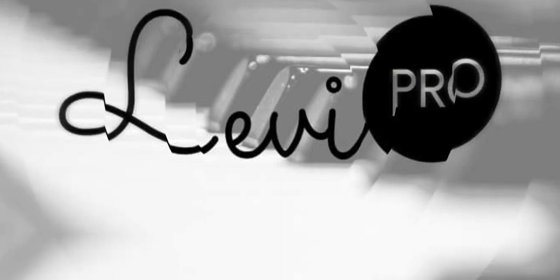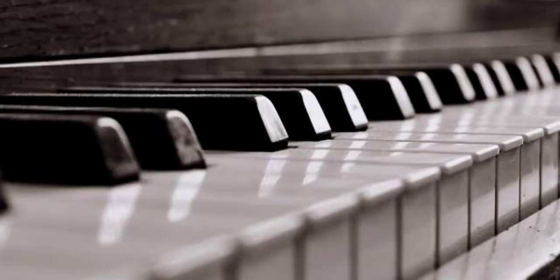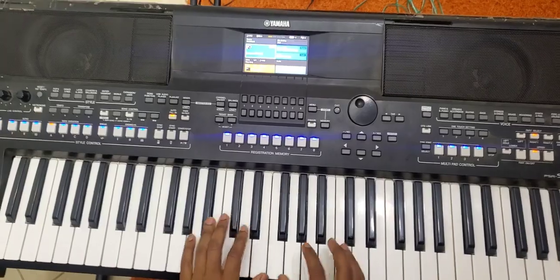What's up my people, it's me Levy Pro once again. Amazing video today — I'm going to show you those walks to the flat six. The flat six in the key of F# is E♭ minor. So without wasting time, I'm going to show you those walks that you may apply in your playing, and it's going to help you so much. Let's begin.